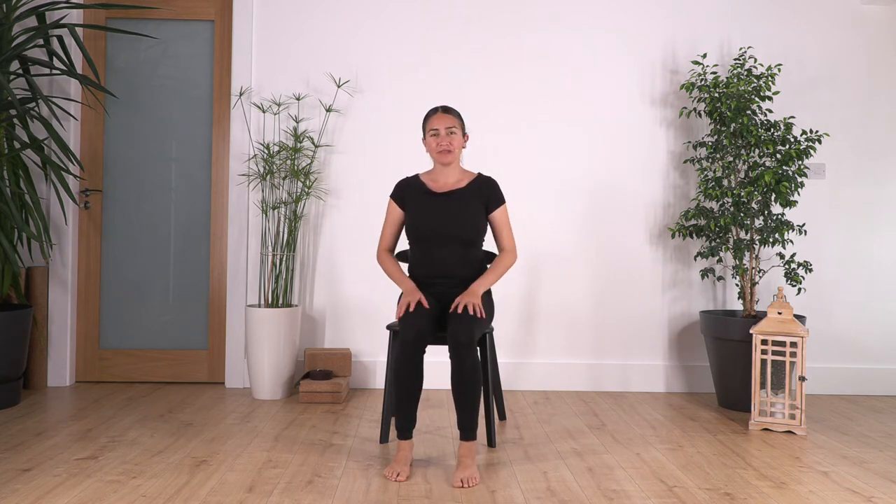Hi everybody, welcome back. We're gonna do another series of chair yoga — this is for our legs.